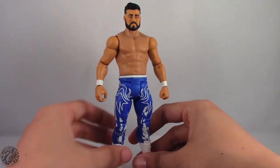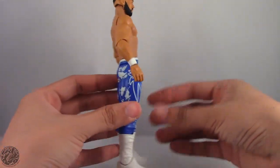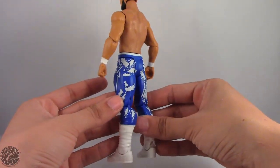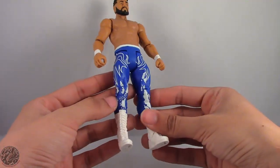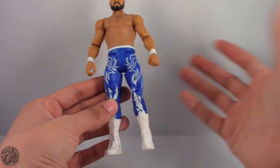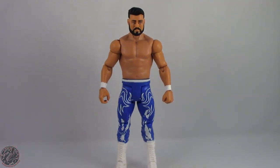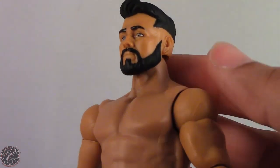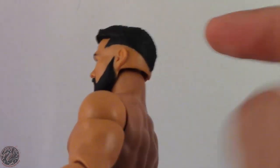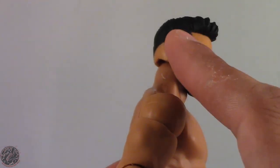Here we do have him out of the packaging and Andrade looks really nice. I really do like the way this figure came out — there was a lot that could have gone wrong, especially with the tights. The tights look really nice and clean for the most part. Looking up close at the head sculpt, it does look like Andrade. When they do the fade they don't actually do it all the way — they left him bald. I kind of wish Mattel would figure out how to do the fade into the hair, but it's still really nice.